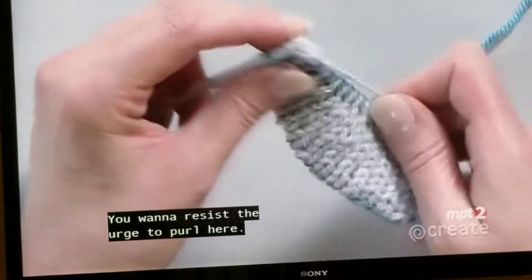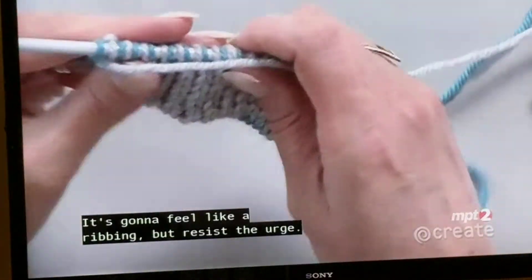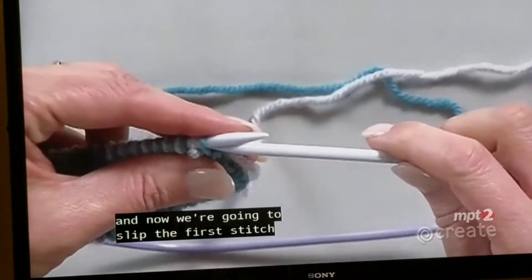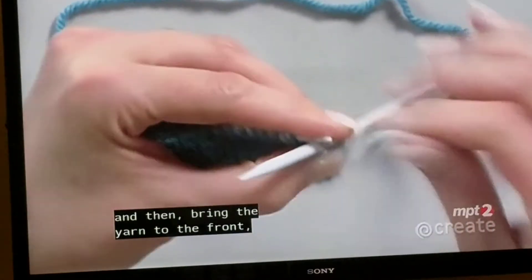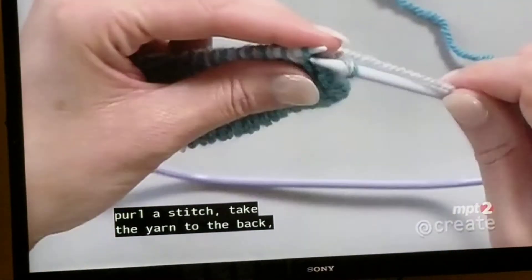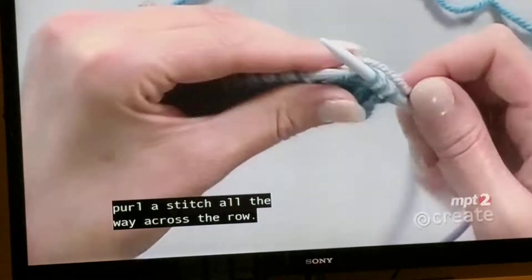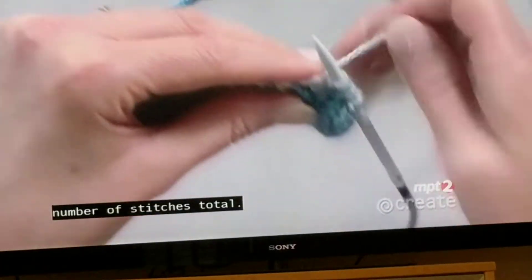You want to resist the urge to purl here. It's going to feel like a ribbing, but resist the urge. At the end of the row, you're going to turn your work, and now we're going to slip the first stitch, then bring the yarn to the front, purl a stitch, take the yarn to the back, slip a stitch, take the yarn to the front, purl a stitch — all the way across the row. This works as long as you cast on an even number of stitches total.